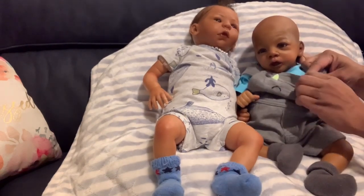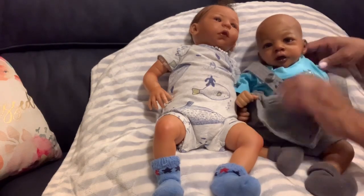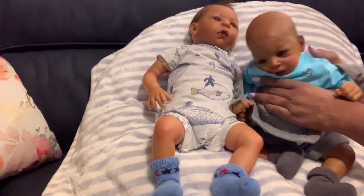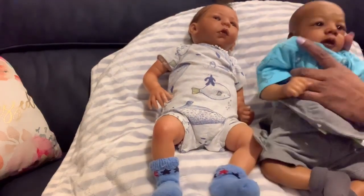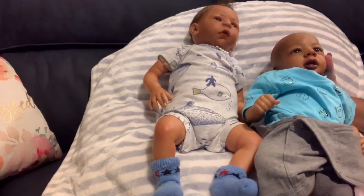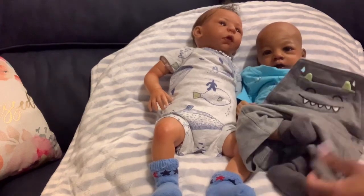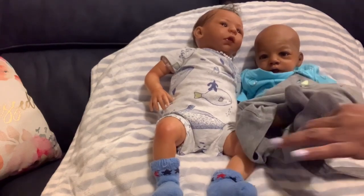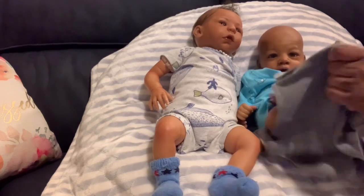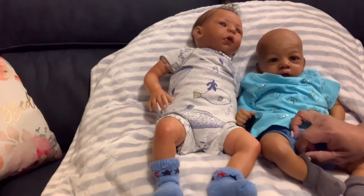I'm going to go ahead and take this outfit off Baby Eli — it was just too baggy on him. Even though it's a newborn size, it's just too baggy. But he wore this for the trip home from our little vacation.